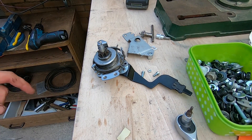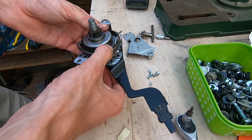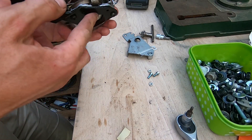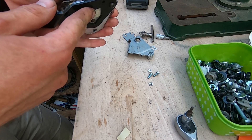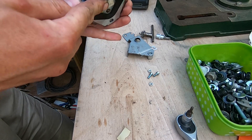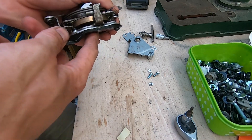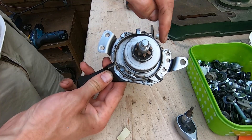Hi and welcome to a slightly unique lab update, because today it's mechanical. What we see here is the seat height adjustment gadget for the Turan, and it just doesn't adjust anymore. You can push it once this way or that way, and after that it just locks up. So I started to take it apart.